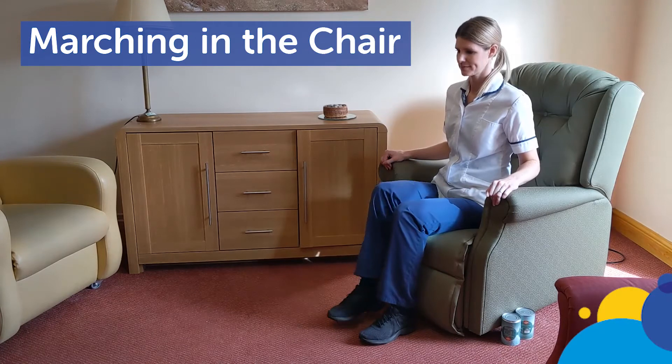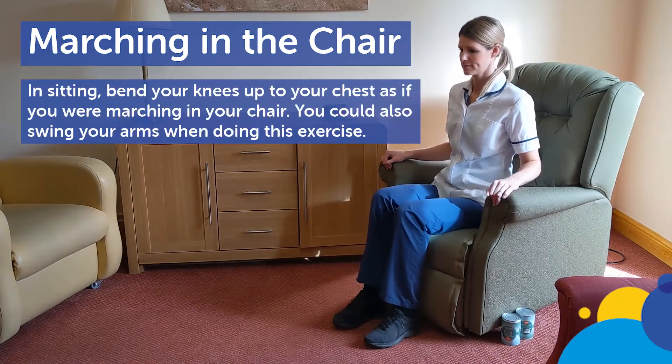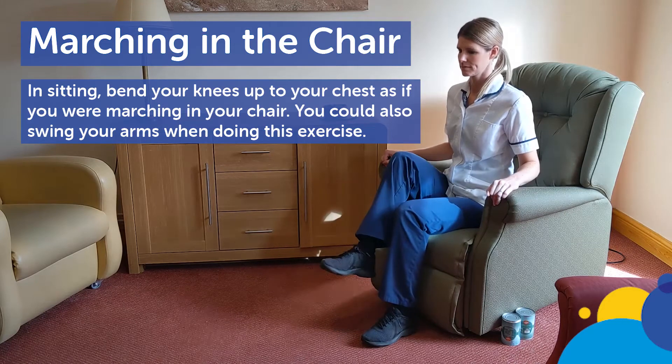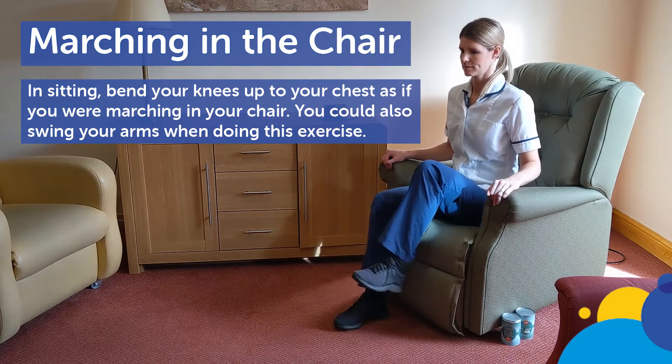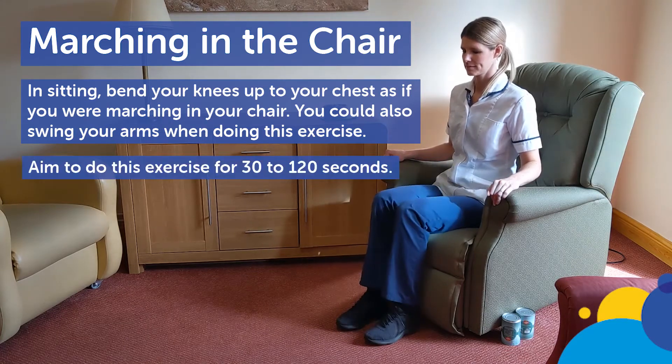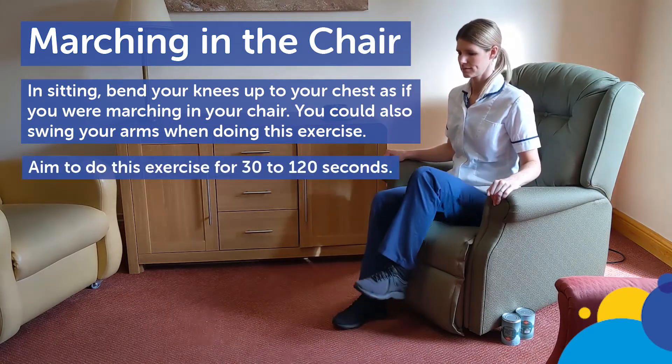Marching in the chair. In sitting, bend your knees up to your chest as if you are marching in the chair. You could also swing your arms when doing this exercise. Aim to do this exercise for 30 to 120 seconds.